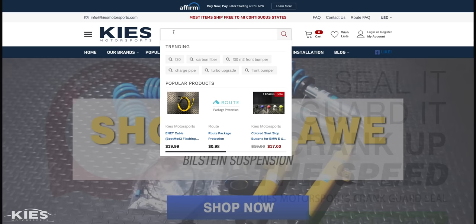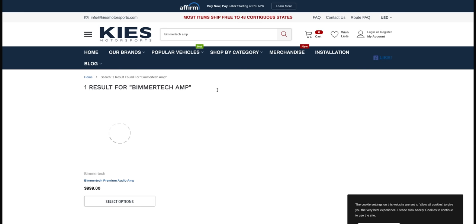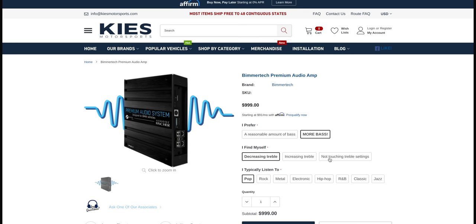The first step is to configure the amp to the type of music you like to listen to. When ordering your amp through keysmotorsports.com, search 'BeamerTech amp' and you'll see many options to dial in the amp to your music style. It comes pre-configured by BeamerTech — for me I like more bass, I don't really touch treble settings, and I listen to hip-hop most of the time, so that's what best fits my style. The amp ships with this tune pre-loaded.